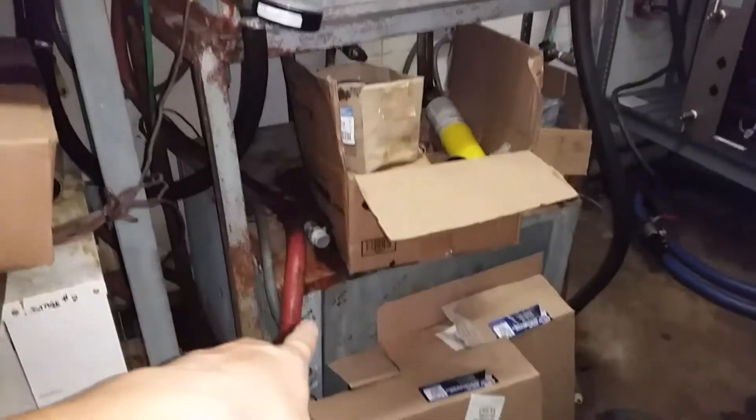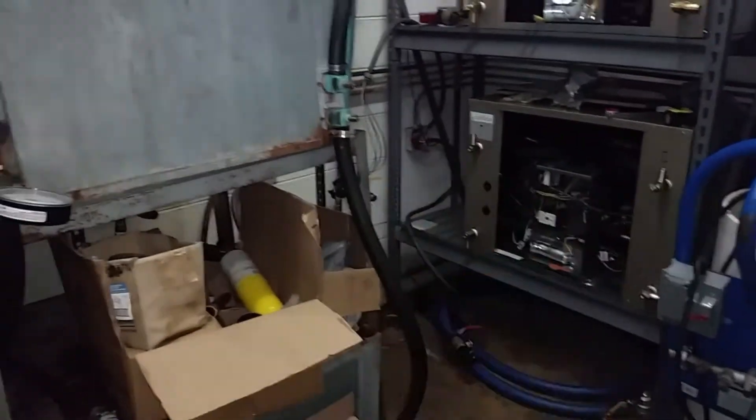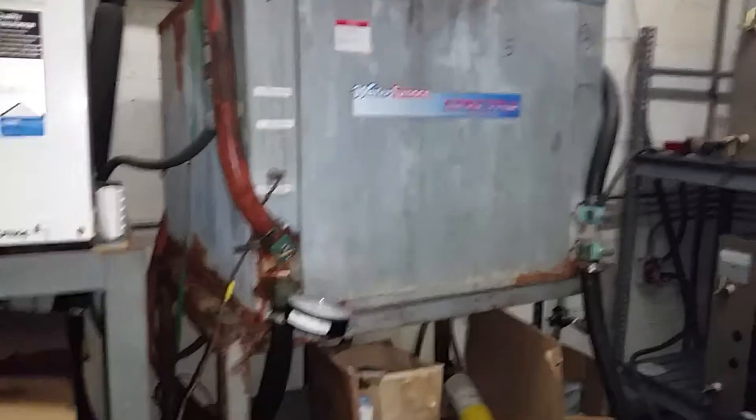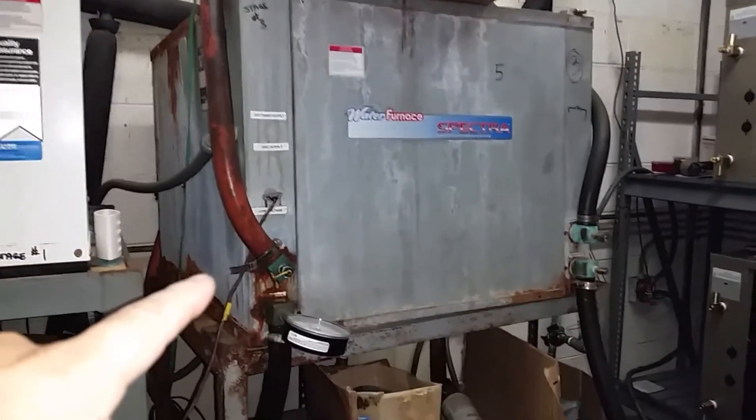There was another set of these, another one here, and another two sitting back here — we've already replaced those. You may have seen pictures on our Instagram or Facebook page. These older units are like 35 years old, somewhere around there. So we're doing it in stages.